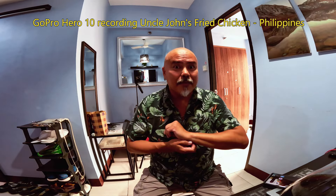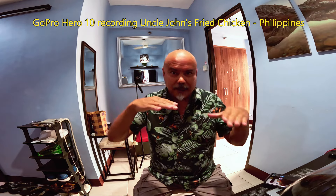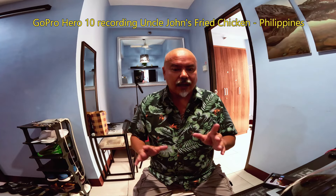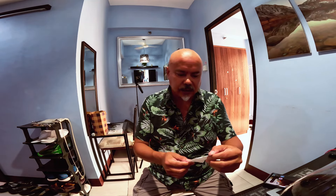Alright everybody, this is mounted on that little selfie stick — it might be on an angle. I got a chicken because that's what I was really wanting to have this afternoon. I paid at Uncle John's two-piece with rice, 253 pesos.